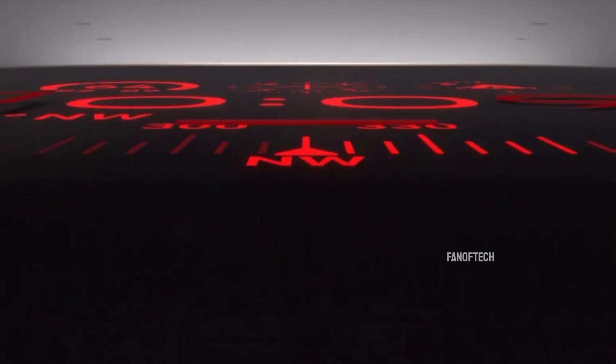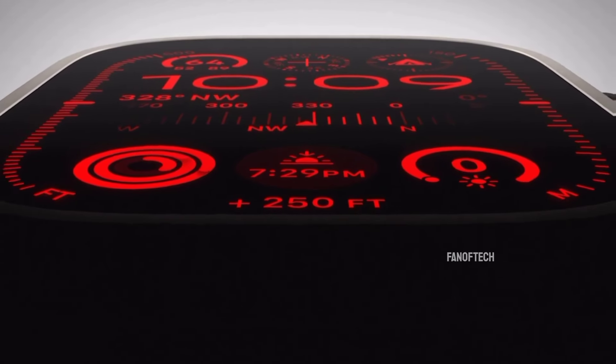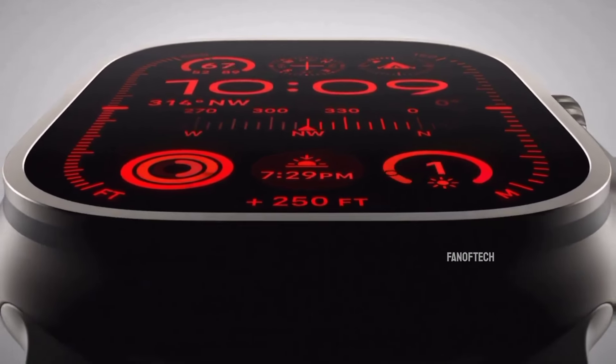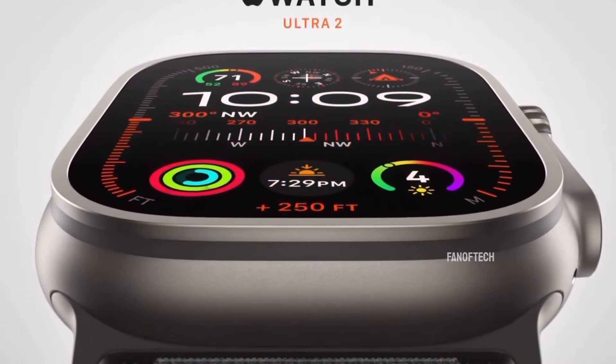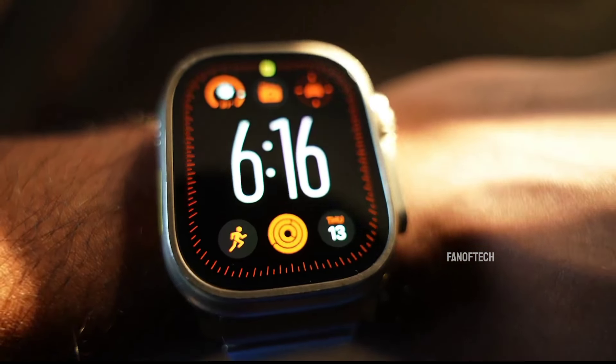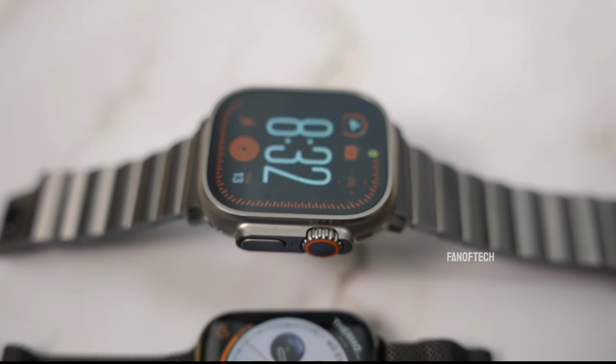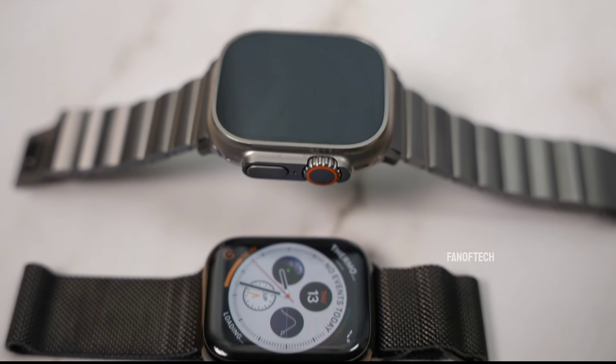Although more screen real estate is always welcome, especially when it comes to smaller devices like a smartwatch, this has raised some eyebrows amongst enthusiasts. Many have pointed out that the Watch Ultra 2 is already pretty hefty for a smartwatch and can sometimes feel too heavy on the wrist, so much so that it can be difficult to wear all of the time. So unless Apple has found a way of increasing the size while reducing weight and the watch bezels, this might not be viewed as a positive upgrade by many potential users.